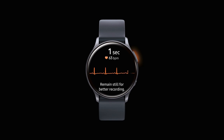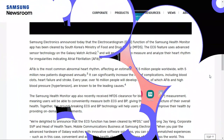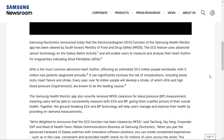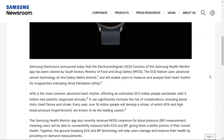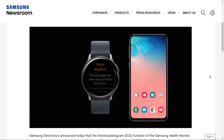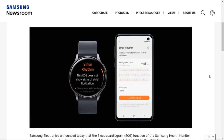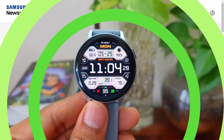Let me read out a paragraph from Samsung's announcement which will help us understand the importance of this feature. Atrial fibrillation is the most common abnormal heart rhythm, affecting an estimated 33.5 million people worldwide, with 5 million new patients diagnosed annually. It can significantly increase the risk of complications including blood clots, heart failure, and stroke. Every year over 16 million people will develop a stroke, of which atrial fibrillation and high blood pressure are known to be the leading causes.